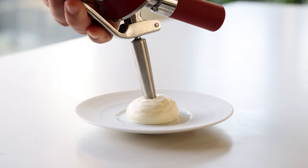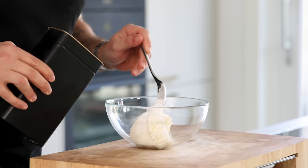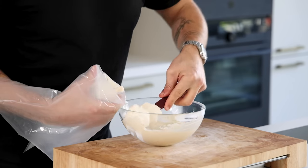The foam has a great texture and stays super stable. Now take the remaining drained yogurt and season it with 10% icing sugar and some orange zest. Mix it well. Then transfer it into a piping bag and keep it in your fridge for later.